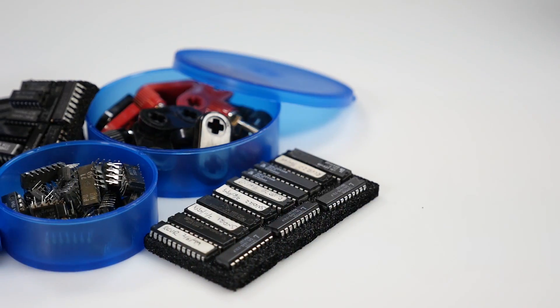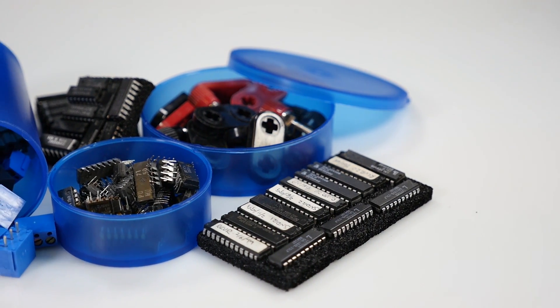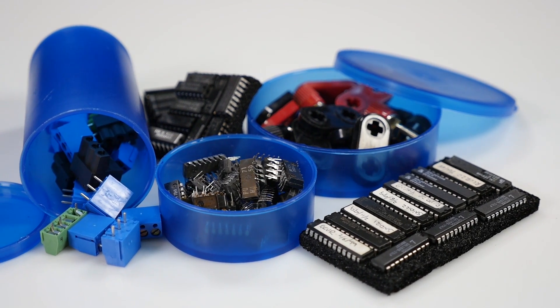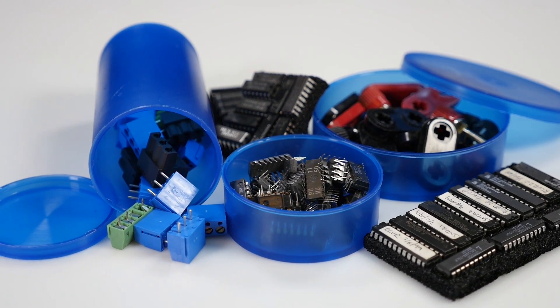Additionally, these transparent blue FDA compliant containers are great for small electrical parts and circuit boards that are sensitive to small electronic shocks, as they dissipate the electronic charges before they accumulate to dangerous levels.